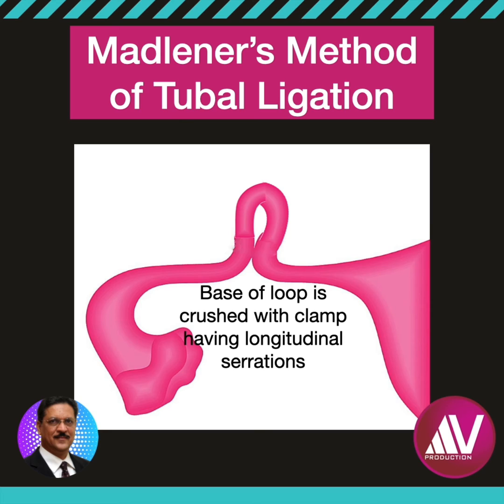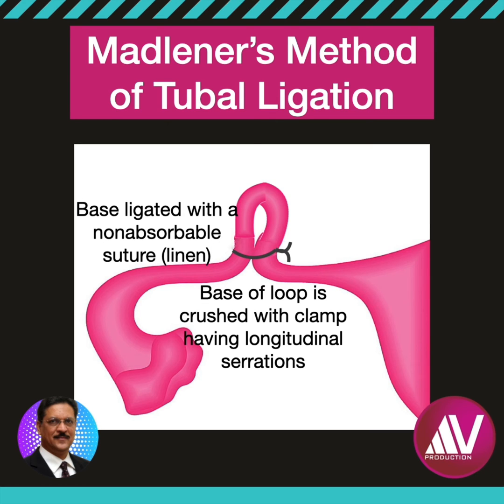Since it is not available, other clamps such as a simple hemostat can be used. Then it is ligated with a non-absorbable suture like linen or silk. The knuckle of the tube is not cut.